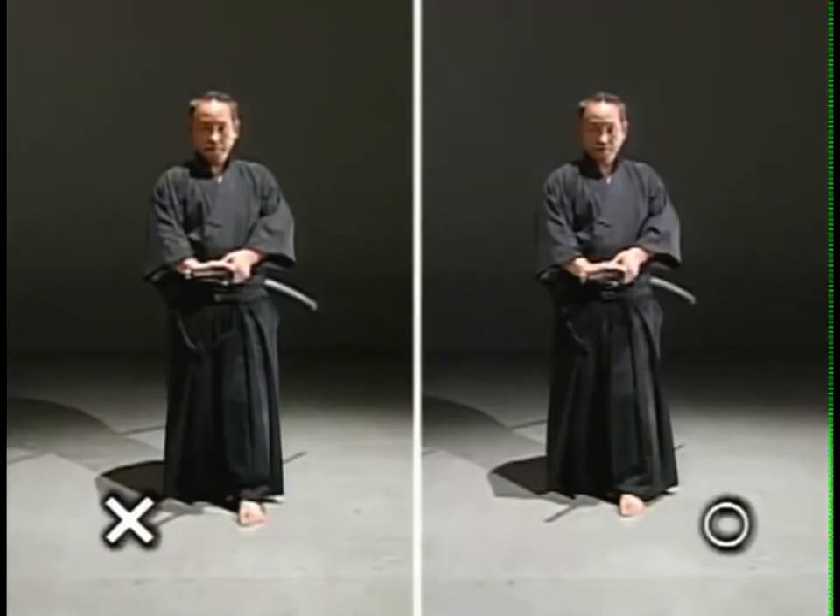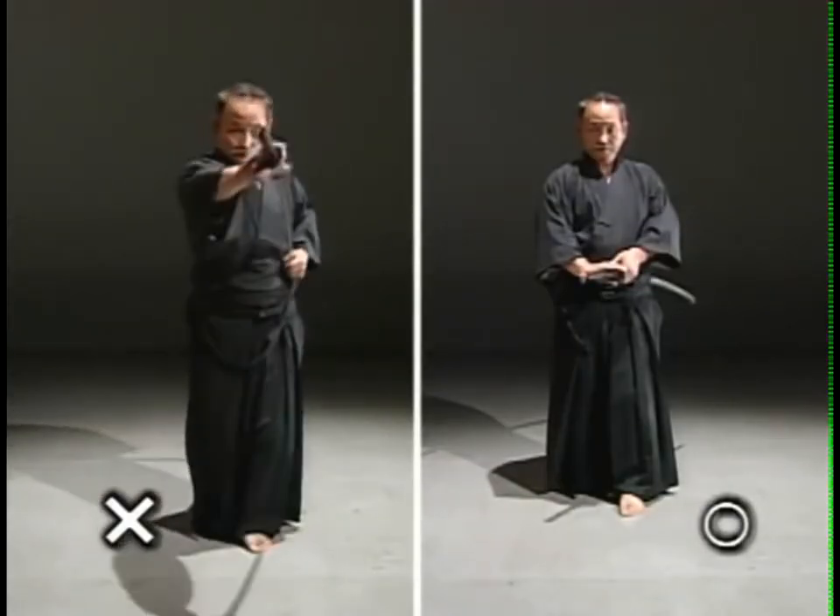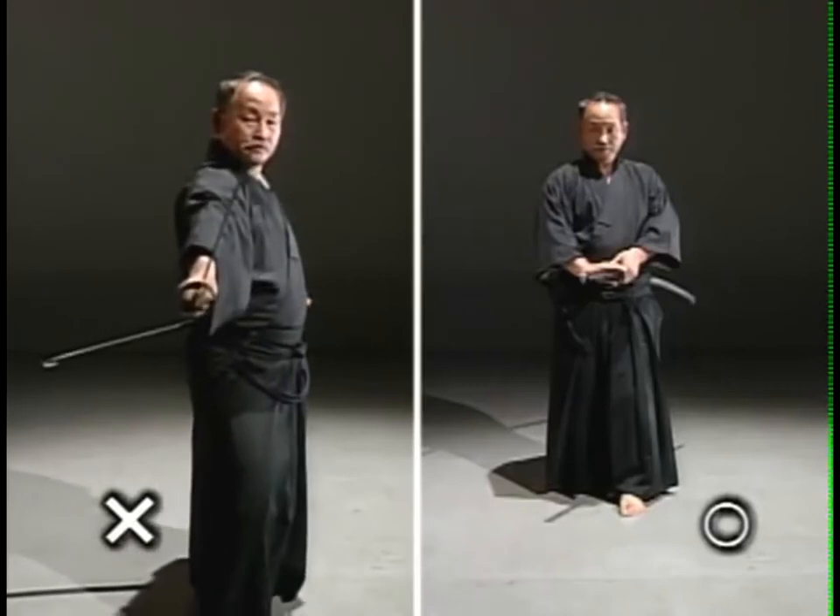When drawing the sword, the upper body is not turned enough to the front. Turn the upper body and maintain a steady stance.